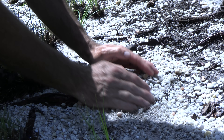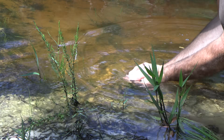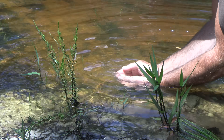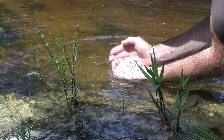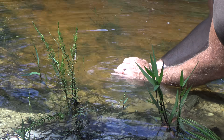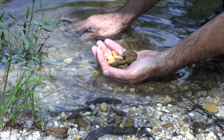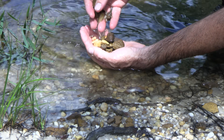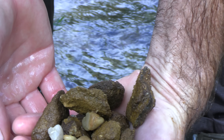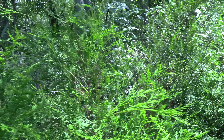Sand and charcoal water filters have been used for thousands of years, all the way back to the Roman Empire. But generally the systems are much, much larger than what we're creating here today, and the effectiveness of these systems is due in large part to the scale. With the compactness of what we're making here, you can't expect it to get everything out. But even though it's small, it should capture all the sediments and a lot of the impurities from this water.